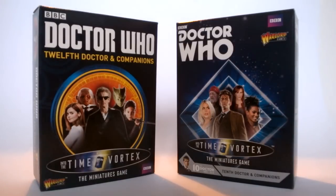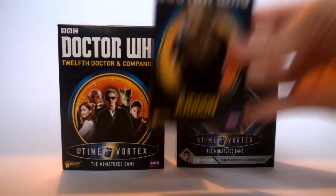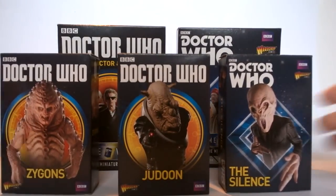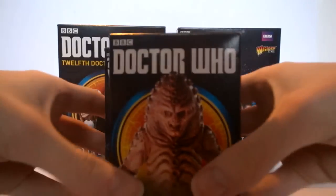We also have some monster sets available that we'll be seeing a review of at some point in the near future — the Judoon and the Silence ones, as well as the Zygon ones. There are a few different figure designs in there, and that review will be surfacing whenever I film it.